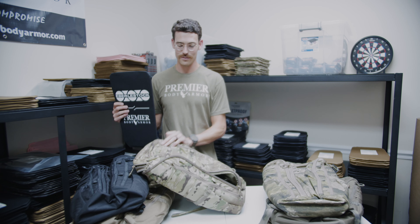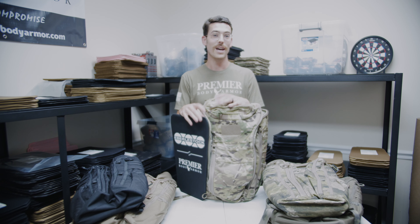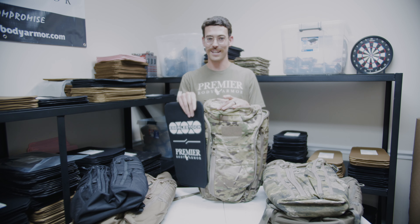So this is an awesome duo, and for this weekend only you can get it at a great price with 15% off. Check it out at PremierBodyArmor.com and follow us on social media. We'll see you next time.